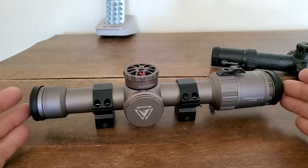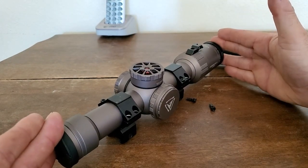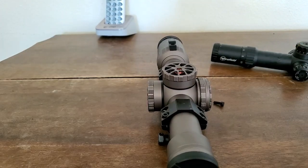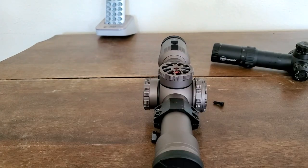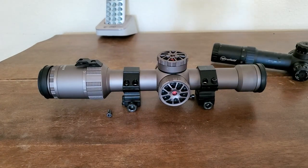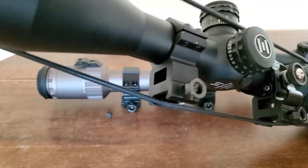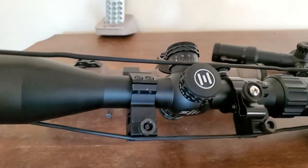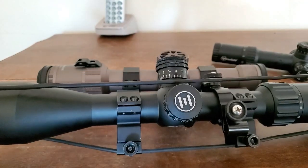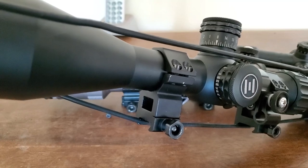You put the scope on a level surface and eyeball it to get the crosshairs roughly straight. I'm leaving the rings loose for now because I'm going to show you how to level it perfectly. These are actually different rings — shorter ones. My FX No Limits rings finally broke after going on and off scopes about 150 times, so I pulled these out of an Aries box about a year ago.